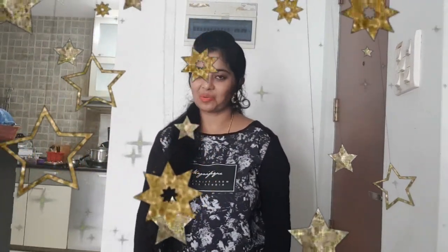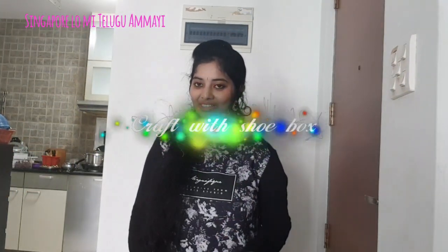Hello friends, welcome back to my channel. I am very excited to see you in this video. In this video, I am going to show you a small craft shop in this quarantine.